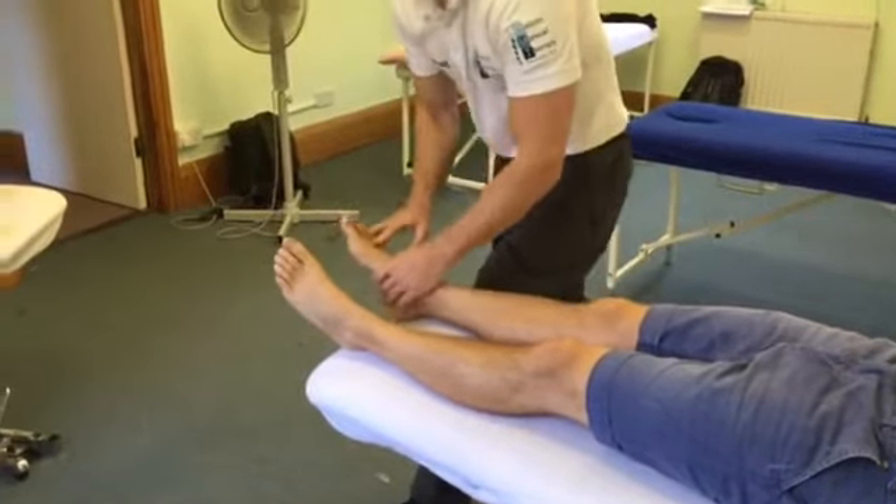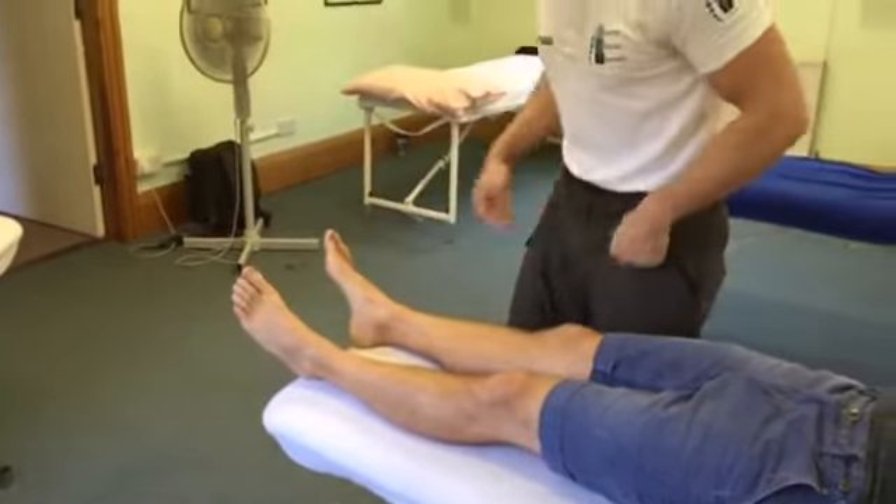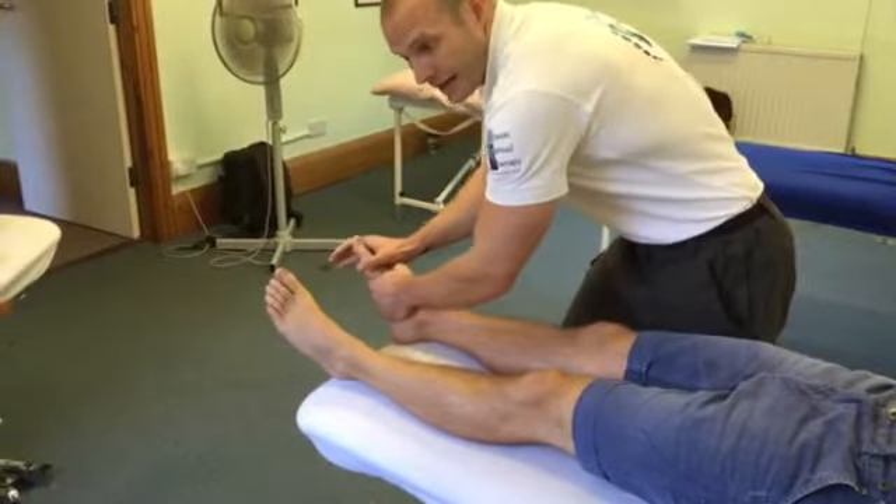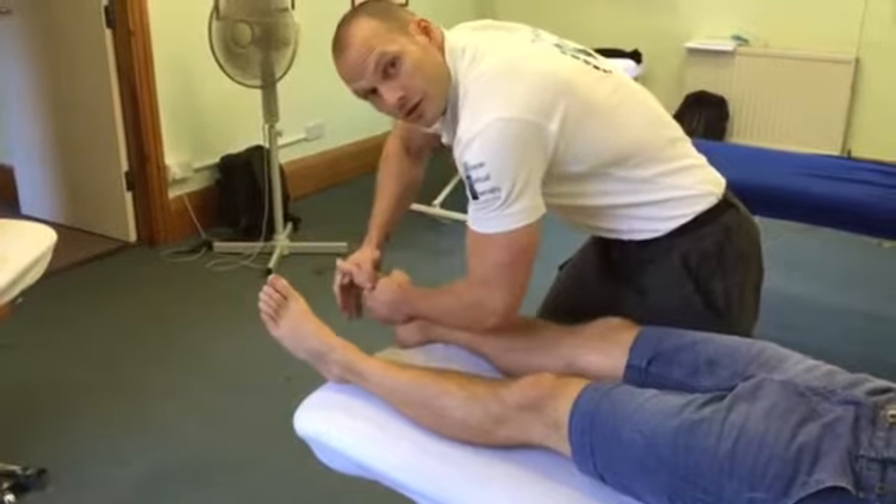When we're manipulating into the toes, it's really simple — you can do it one by one or you can just do them together. Lean over, take a deep breath, and as the patient breathes out, thrust straight over.